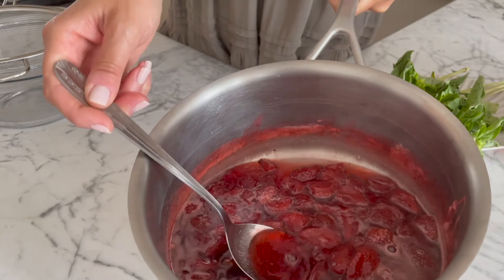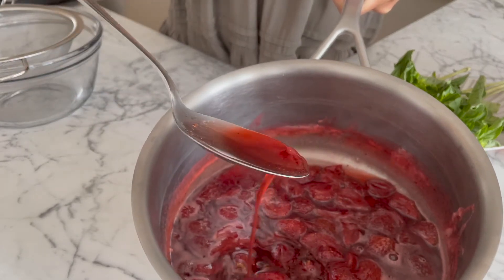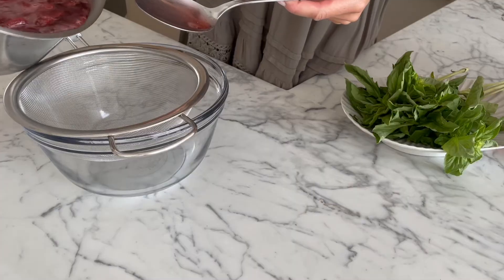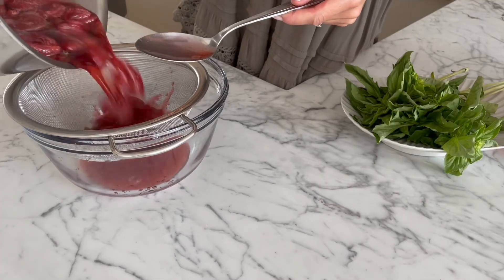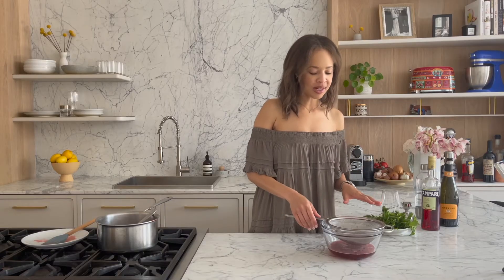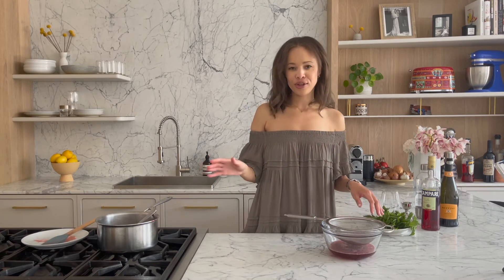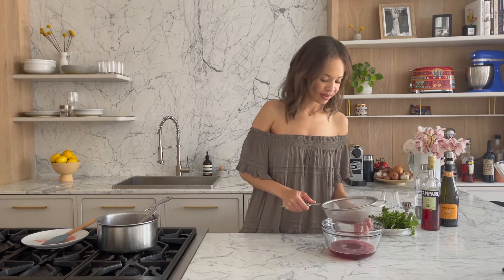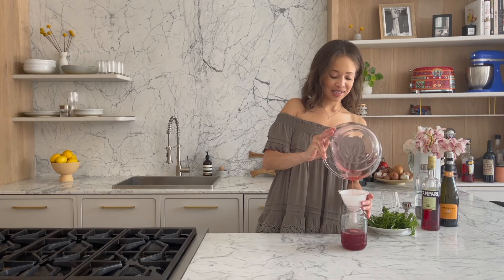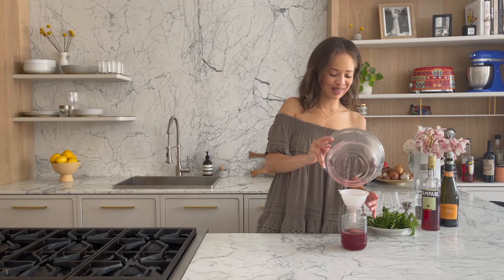This is what you're going to end up with — this gorgeous red syrupy strawberry goodness. Now we've just got to strain it. Let this cool down, and once it's at room temperature you can put it in a jar or anything you have that you can cover, and keep it in the fridge until you need it. A funnel is your best friend by the way — this would have been a hot mess on my counters without it.